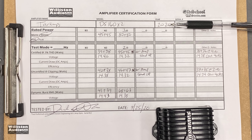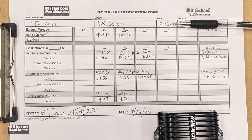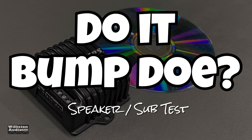With speaker-level inputs, unfortunately you just can't get as clean of a signal as you could through RCA. You can pause this to see all the results — there's the full test with all the different results. Next up we're going to try it out with some speakers and see if it bumps.